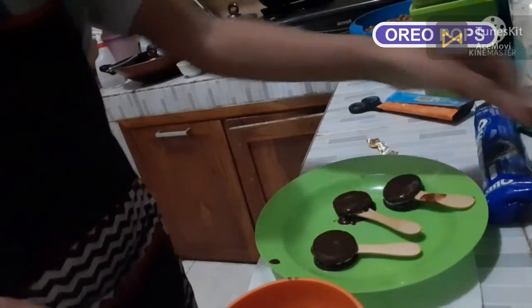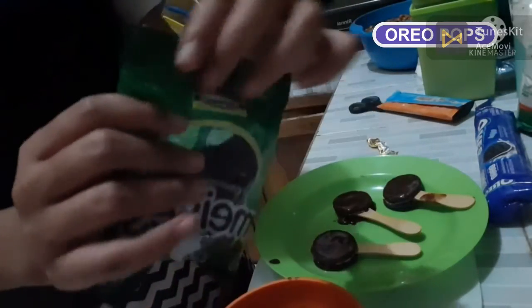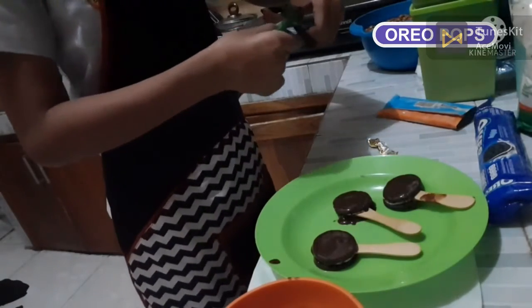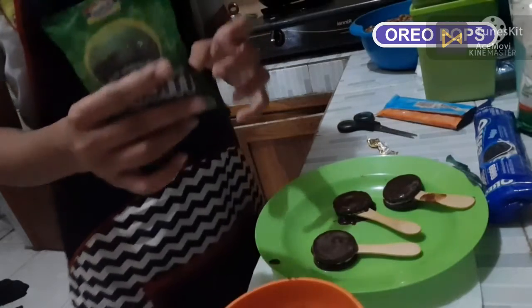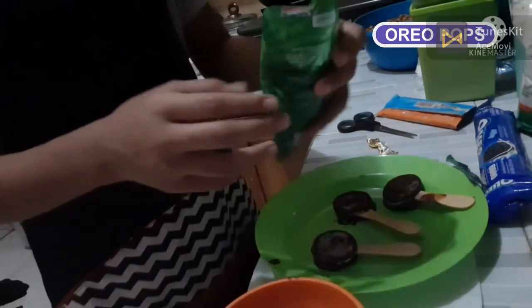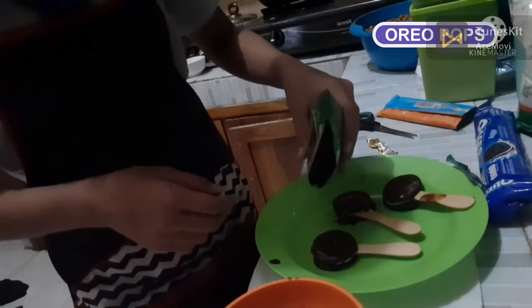Now we put the sprinkles on. And we press the Oreo. And put the sprinkles on the Oreo.